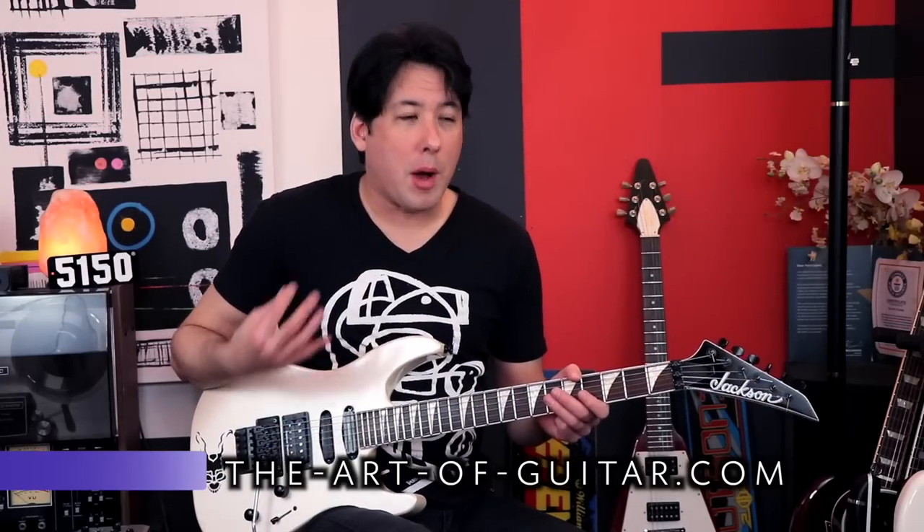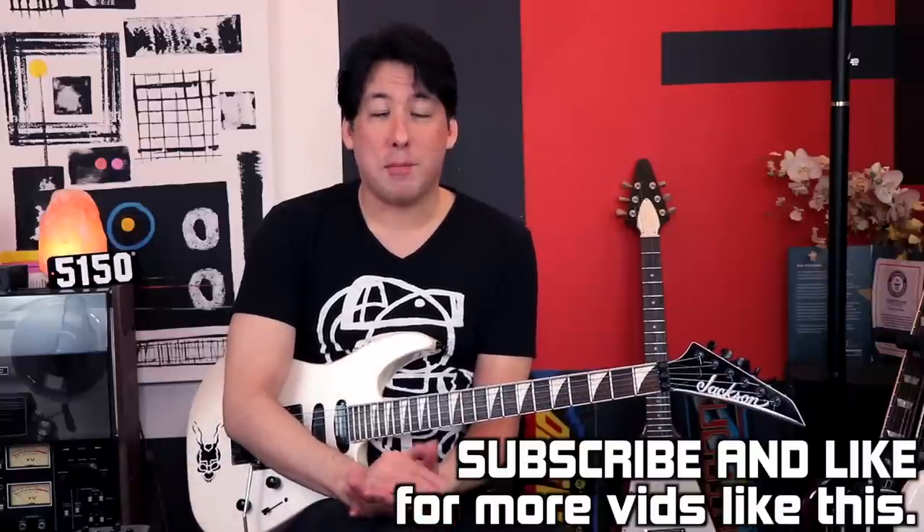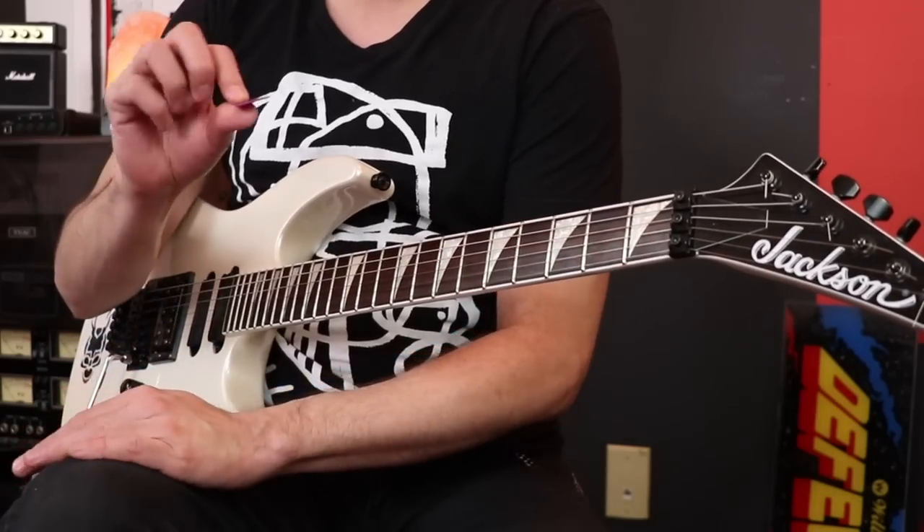Let's start off with a couple of obvious techniques that would be a good way to showcase each one of these picks. The first one is going to be a pick scrape, and then we'll try to do some pick tapping as well just to start this video off. So let's go ahead with the Tortex pick — we're always going to start with that first — and let's just do some pick scrapes.